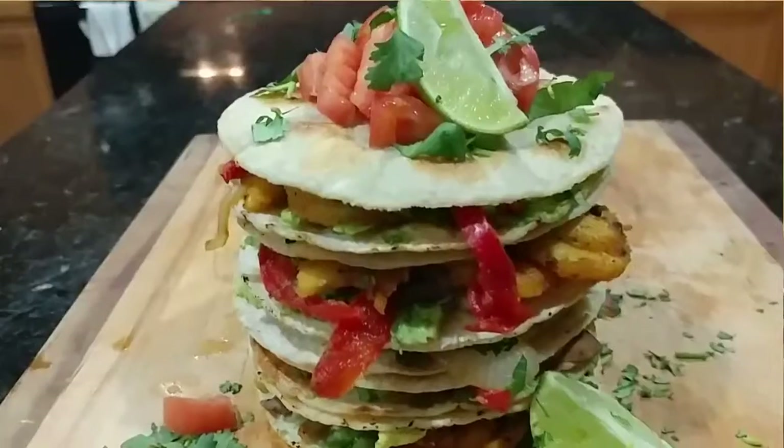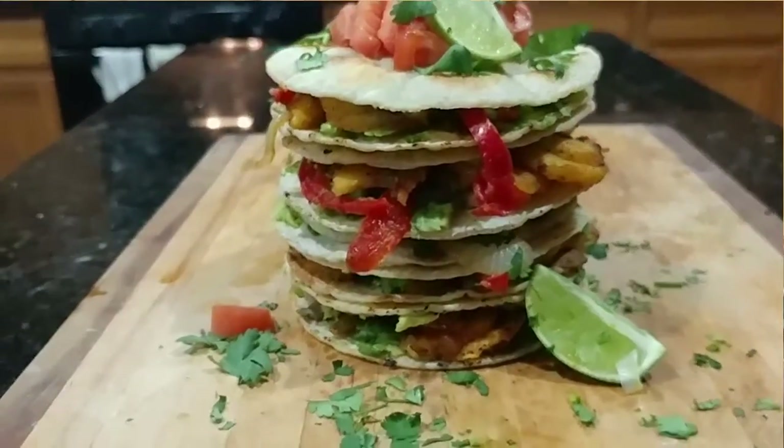Yo, what's up winners and welcome to NN2Winning Fitness in the Kitchen. My name is Carlos and today we're making ourselves a vegan quesadilla, and the star of the show is the plantain. Let's get to it.